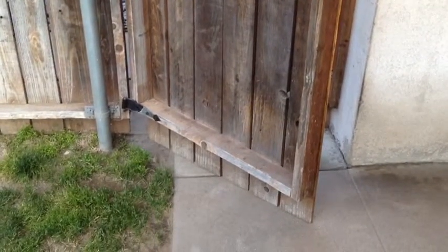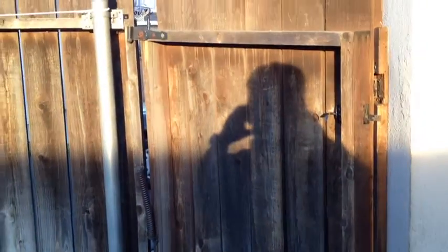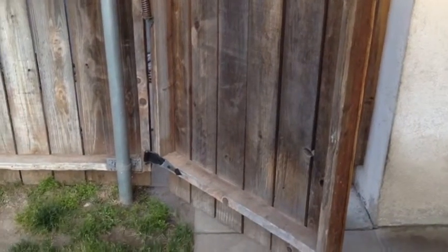I'm trying to fix something that bugs me. I've got this gate in my backyard and through the years it started loosening up and started dragging. Let me see if I can do a couple of things to fix it.